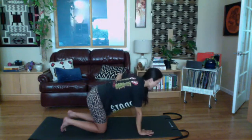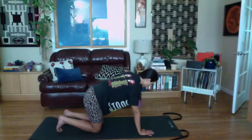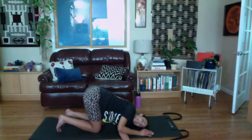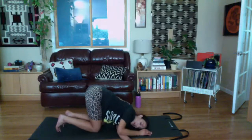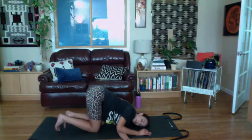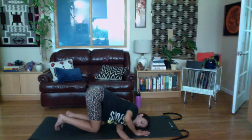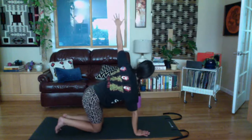Switch sides. Open your other arm toward a T shape, thread it underneath you, rotating to that same side. Try to rest your shoulder down. Then press into your palm, untwist, and rotate the other direction with a long spine. Set your hand down.